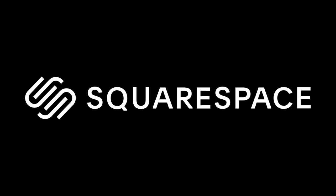This video is sponsored by Squarespace. From websites and online stores to marketing tools and analytics, build your online presence with Squarespace.